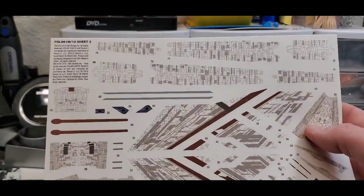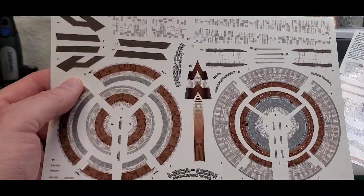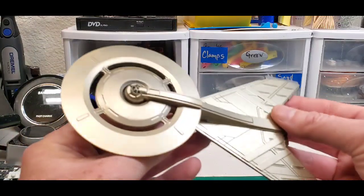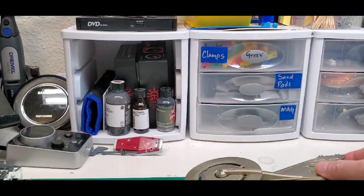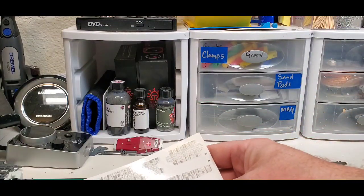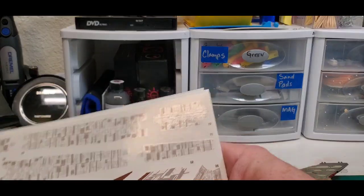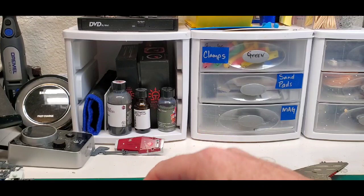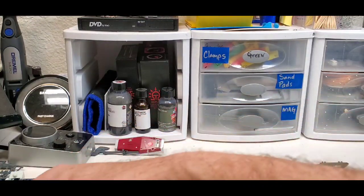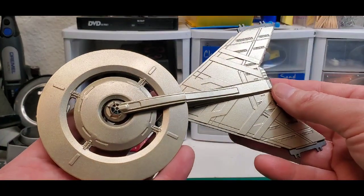And here is the decal sheet — holy sheet, it's decals! There are two of them. Every millimeter of this thing is going to be covered in decals, which is a little daunting for someone who hasn't done decals of this type before. In the past I would set these aside for so long that I'd end up losing the decals, painting the model gold, putting a wire on it, and hanging it on the Christmas tree every year.